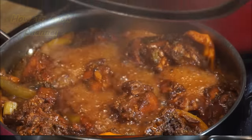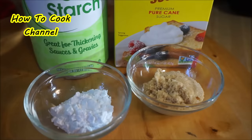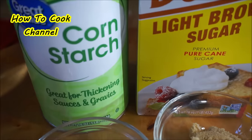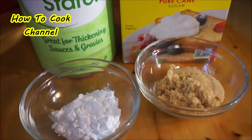Cover it up for about 25 minutes. 25 minutes later, this is what it looks like — the color is nice and it's simmering good. Now I'm adding cornstarch; they usually use flour. If you see flour used, you'll notice the difference between flour and cornstarch.